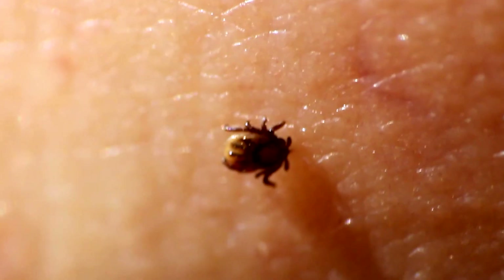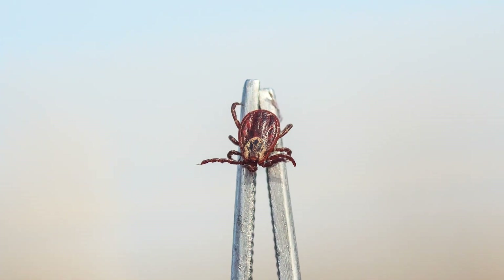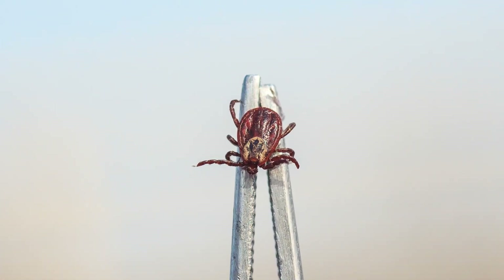If you find a tick attached to you, the first thing you want to do is remove it as soon as possible. And you want to do that with tweezers, ideally. So you get some clean tweezers and then you grab the tick as close to your skin as possible and pull straight out. You don't want to do any wiggling or twisting, which might break the tick body off of the mouth.